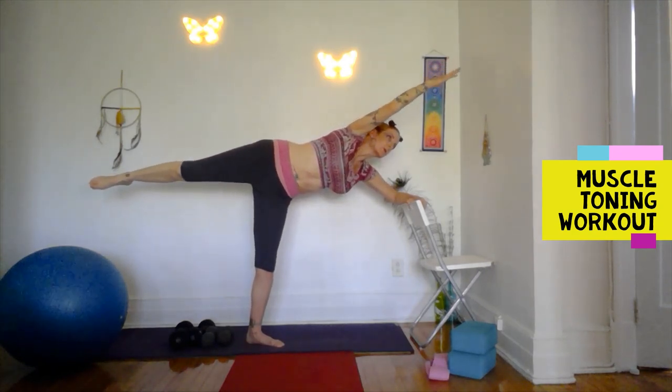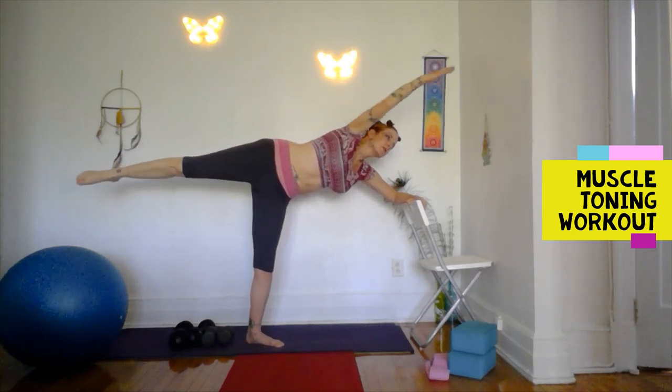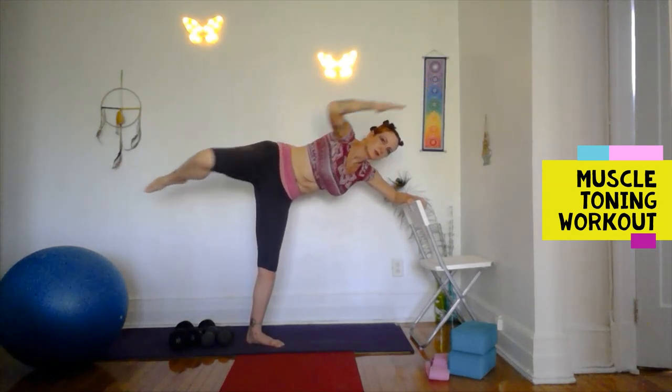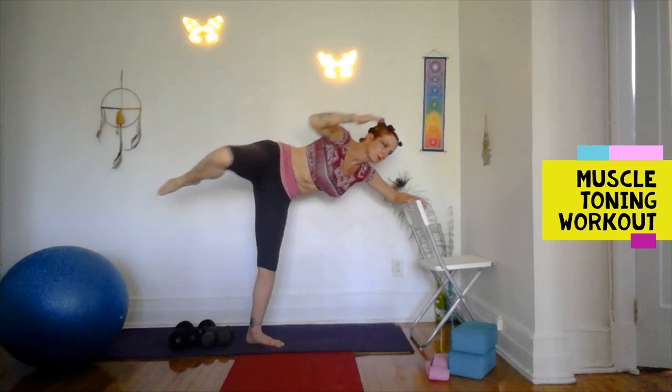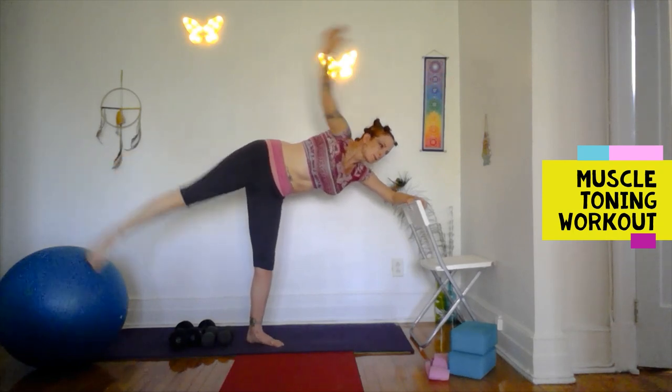Bring elbow to knee and extend for the obliques — elbow meets knee, stretch them both out. The standing leg is working hard as well. My chair is low so I'm leaning my forearm onto it. If you have a higher chair you may not be doing that.